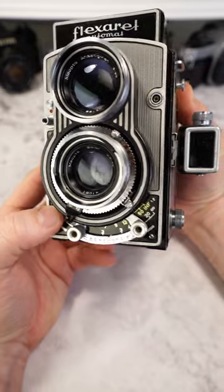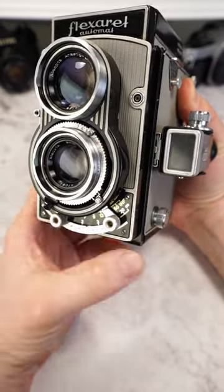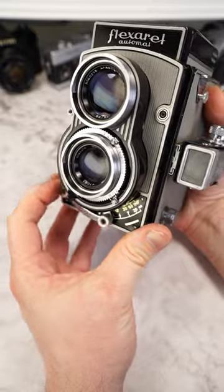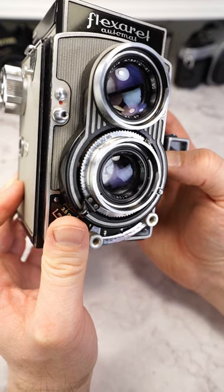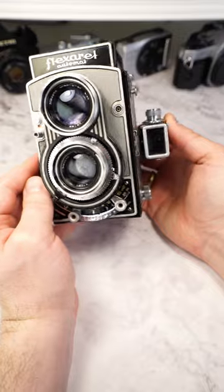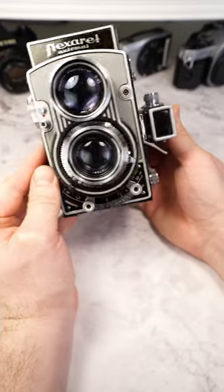The main lens is a Belar 80mm f3.5 and delivers very decent results. Focusing is quick and precise enough using the large and easily accessible focus rocker below the main lens. The exposure times reach from 1/1500th of a second up to 1 second, and the aperture values go from f3.5 to f22. If you want to go into 6x6 format photography, the Miopta Flexerret is a really nice option.